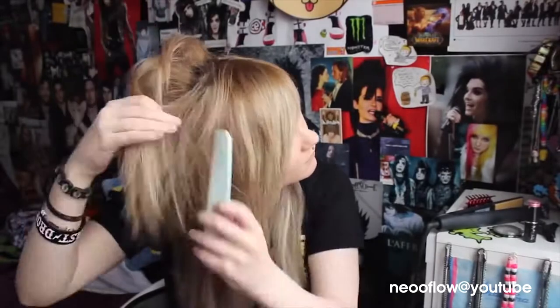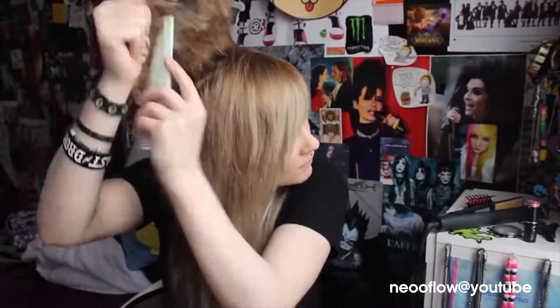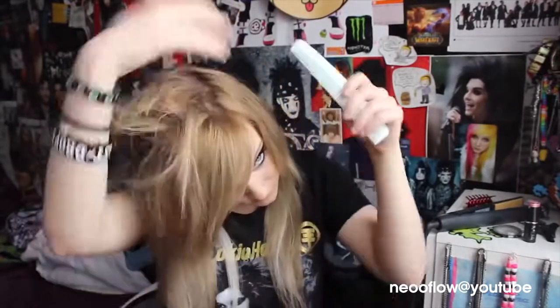I just start by backcombing my roots and then hairspraying it and I'm just going to show you that. I have never done a voiceover before — this is just really weird.